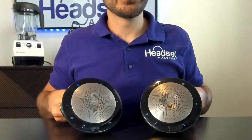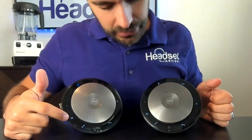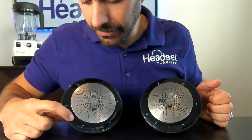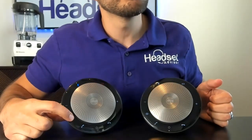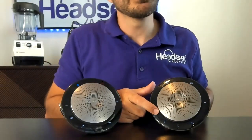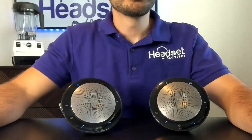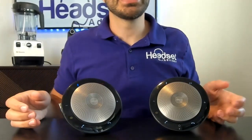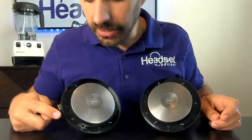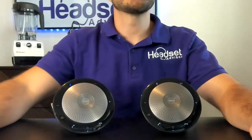With both speakerphones on — the main one is indicated by the lit-up Bluetooth symbol — you'll see a new icon that looks like two little circles. Click and hold that on the main unit. It says 'place another Jabra,' so click and hold it. It takes about two to five seconds to pair and link them together. It says 'linked,' and you can tell that button is now lit up in a yellow or orange color on both speakerphones.